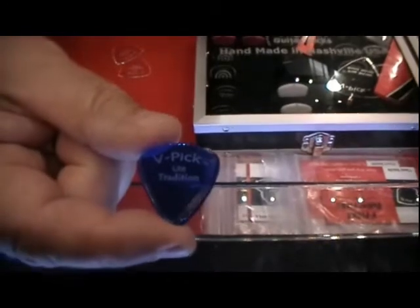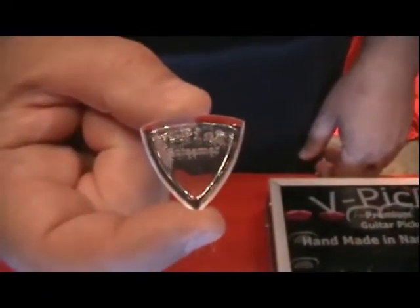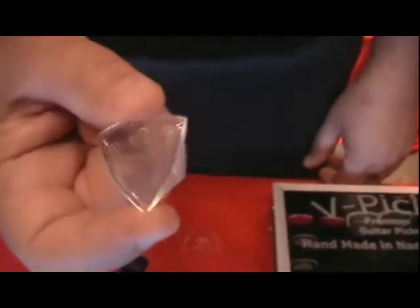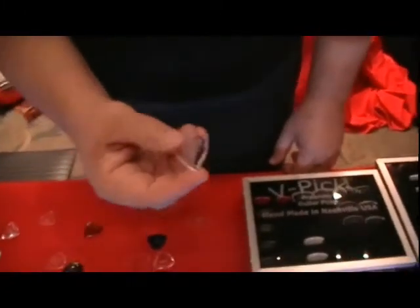The gliding action over the strings is just magnificent on this pick. This is called the Screamer — it's our number one selling pick, the guy we can't keep in stock. It started out as our acoustic pick, and then the electric players got a hold of it. You'll notice it's got a very steep bevel and very sharp edges — really a lot of high end. All the electric players said the same thing: 'Wow, that thing really screams.' So we changed the name from the acoustic to the Screamer. Now it's our number one selling pick of all of our picks.